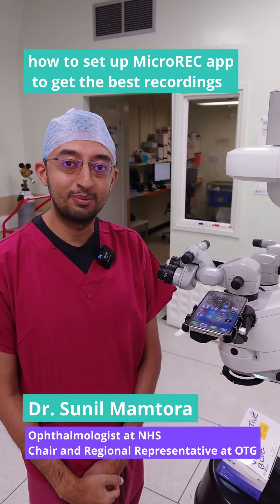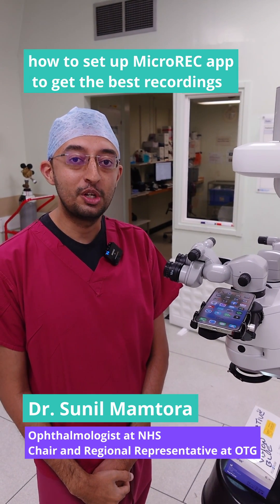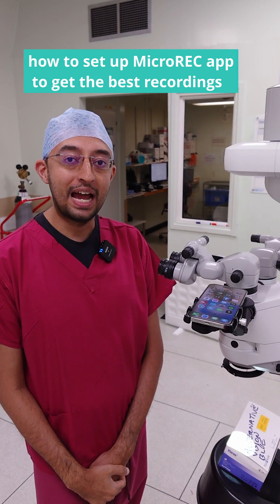Hi, my name is Dr. Sunil Mantora and in this video I'm going to show you how to get the best recordings and how to make the most out of the MicroREC app.